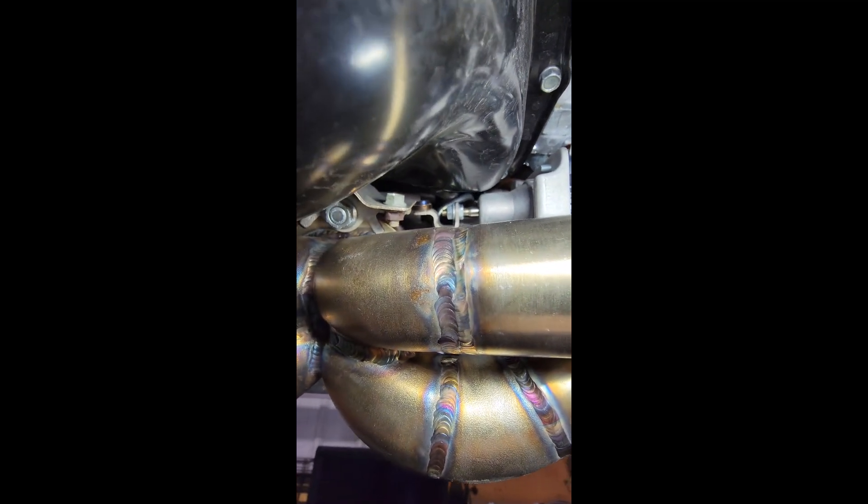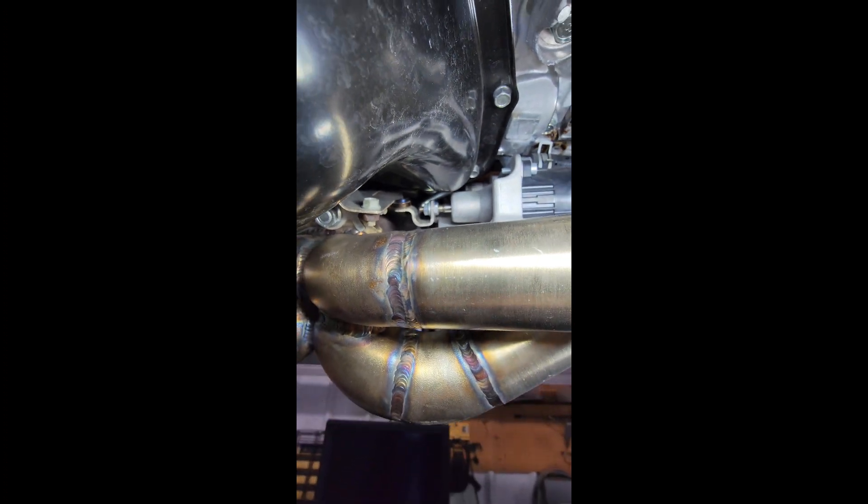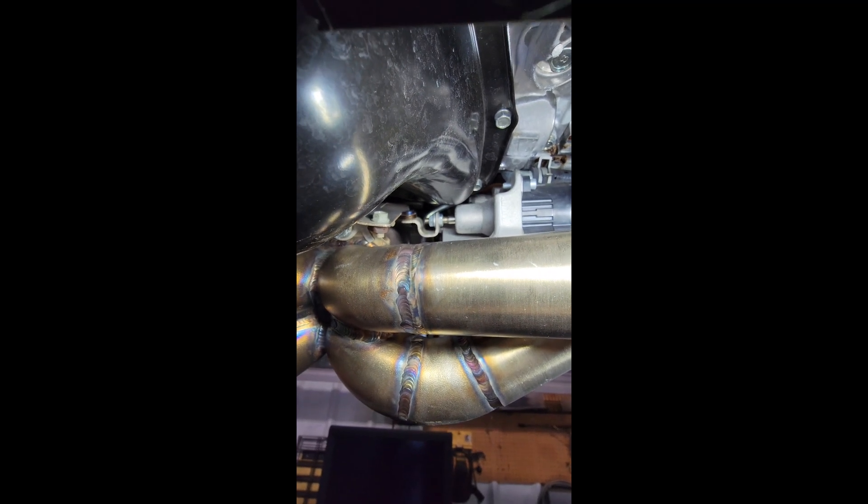If you found the video helpful, give it a like and share. I'm sure this will help a lot of people avoid check engine lights regarding wastegate setup and questions in the future. Thanks.